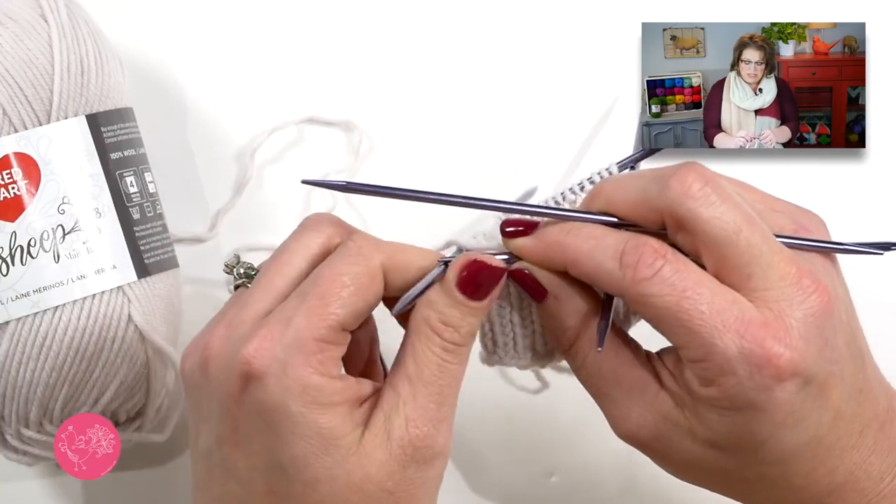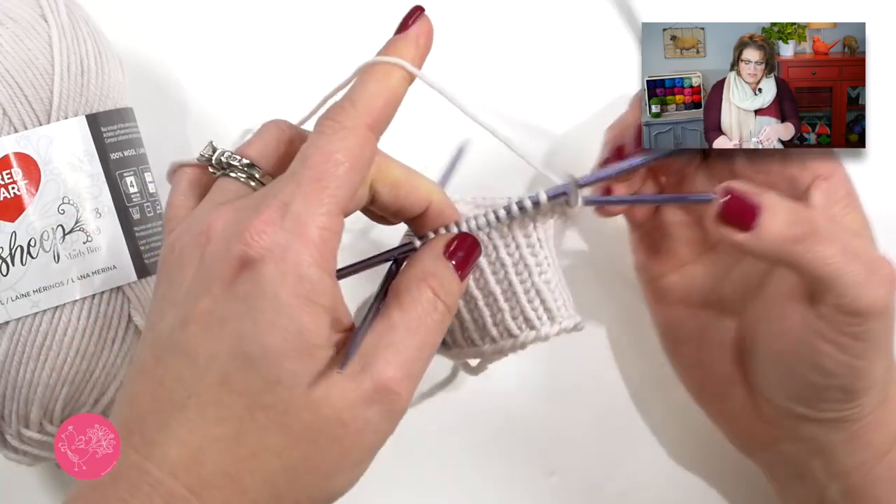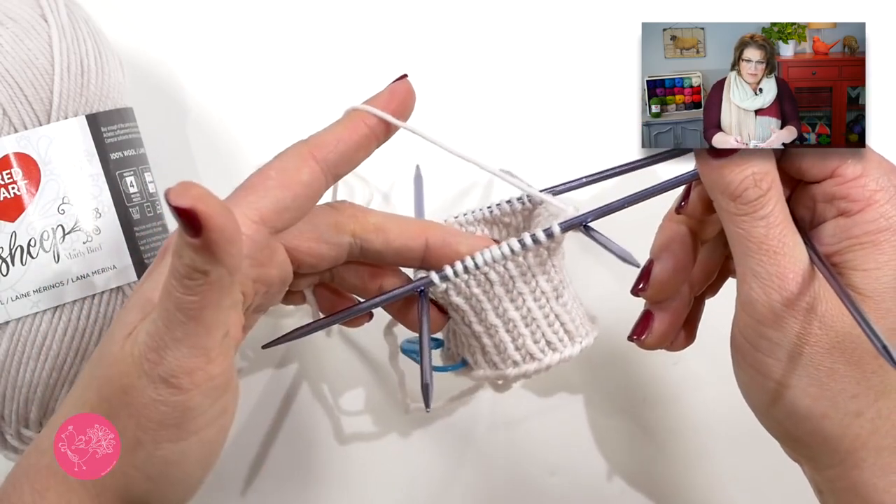Now I want to point something out. As you've been working along through your cuff, you've probably been trying to position your needles in a way that works for you. If you have a rhythm down, great — disregard what I'm getting ready to say. But if you're still looking for a way to hold your needles so they are comfortable, let me show you how I hold mine, because maybe it's something you would like as well.